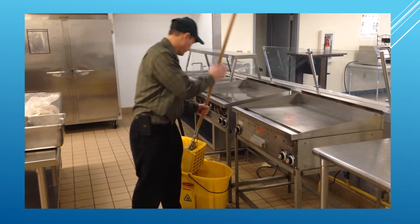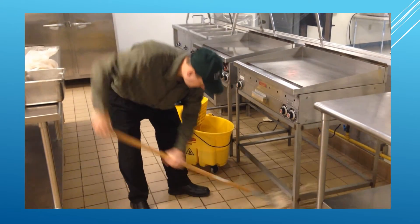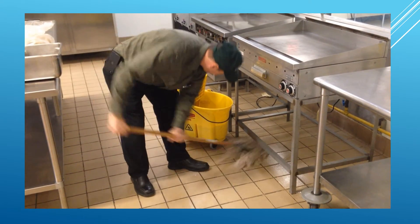Finally, sweep and mop the surrounding area around the grill.